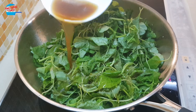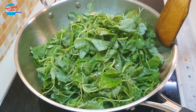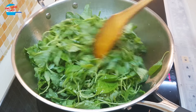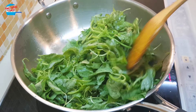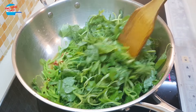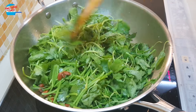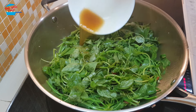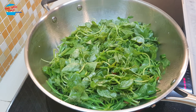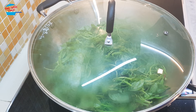Pour over half of the sauce. Continue to stir until the spinach becomes soft. They look a lot, but once they cook they will reduce. I'm putting in all the balance of the sauce and cover with the lid for about one minute.